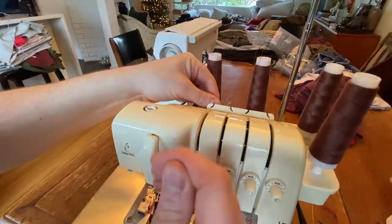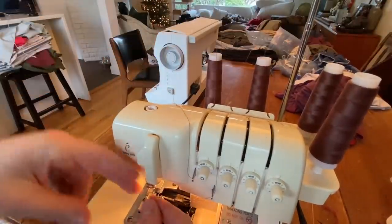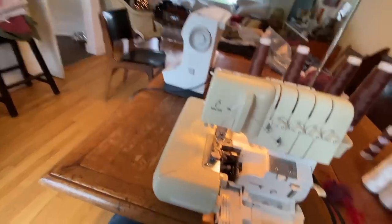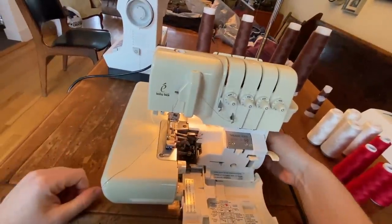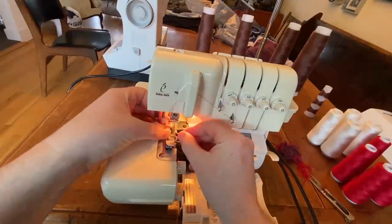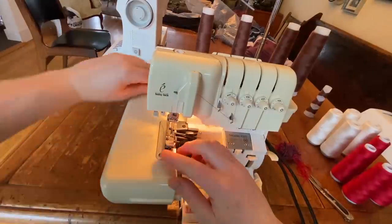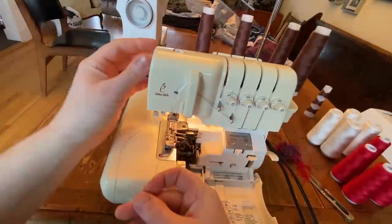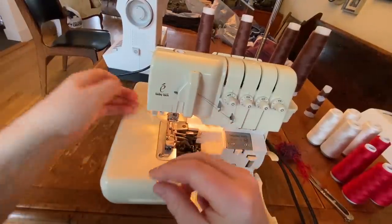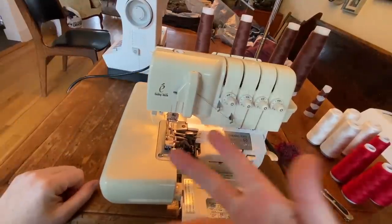I'll pull it up and it just kind of fishes through there just like that. Then after that it goes back through there and down around these hooks. I'll push this one out of the way, loop this one around that hook, and drop it down like that. So these two threads here are for the needle. I'll get the needle up in that high position and flick this switch over — that's a great feature of this machine.